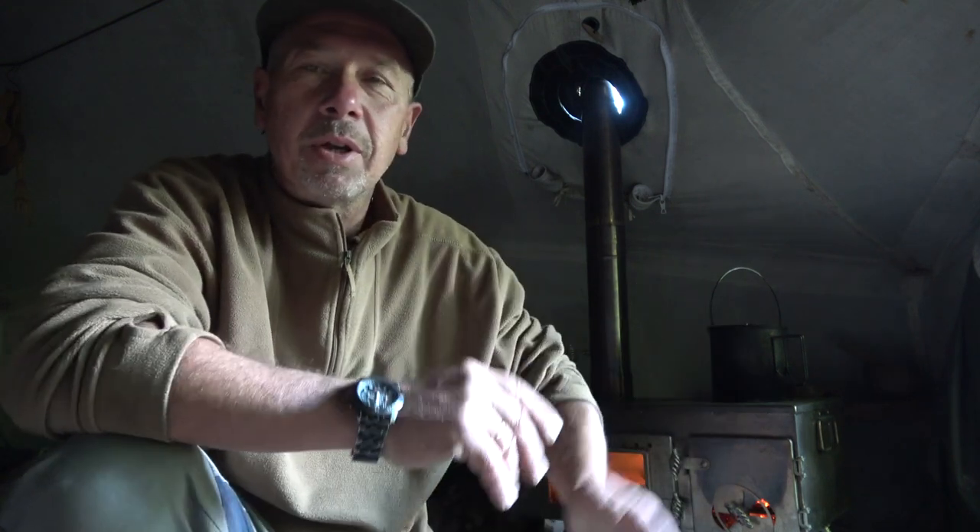Hi guys, welcome back to the channel. I'm out this weekend field testing all my kit ready for the winter. Autumn's upon us — it's going to be four degrees tonight, so it's going to be a bit of a chilly one. I thought I'd bring all my bits and pieces out and give it a good test.